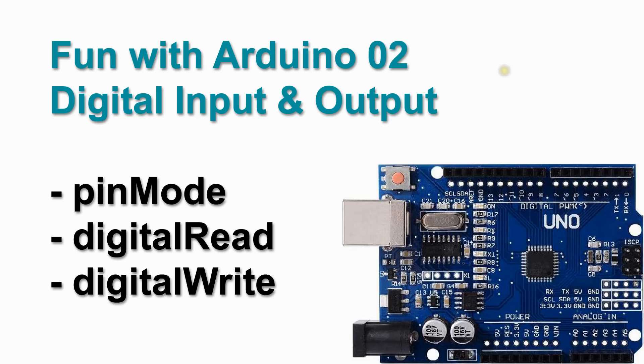Welcome to video number 2 on having fun with the Arduino. Now that we have our Arduino up and running via video 1, it's getting time to write our first own code. Let's set ourselves a goal: to turn on the onboard LED by using a push button.